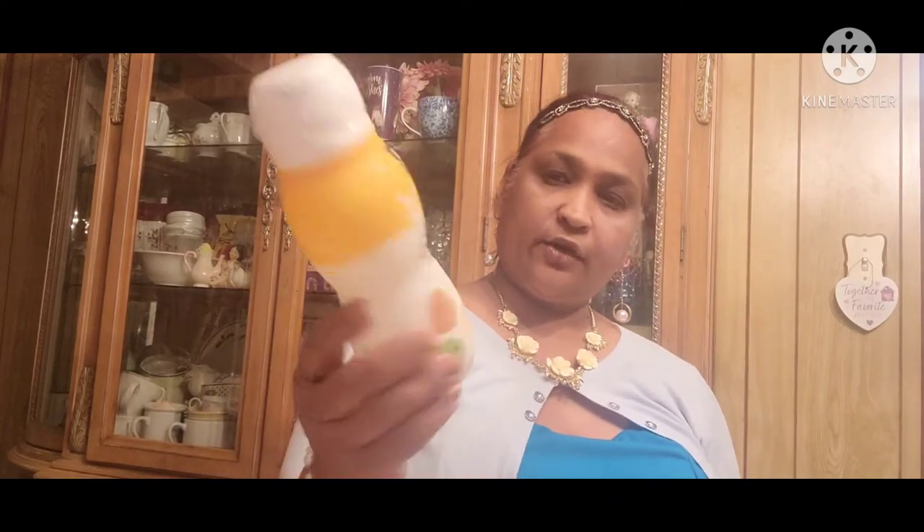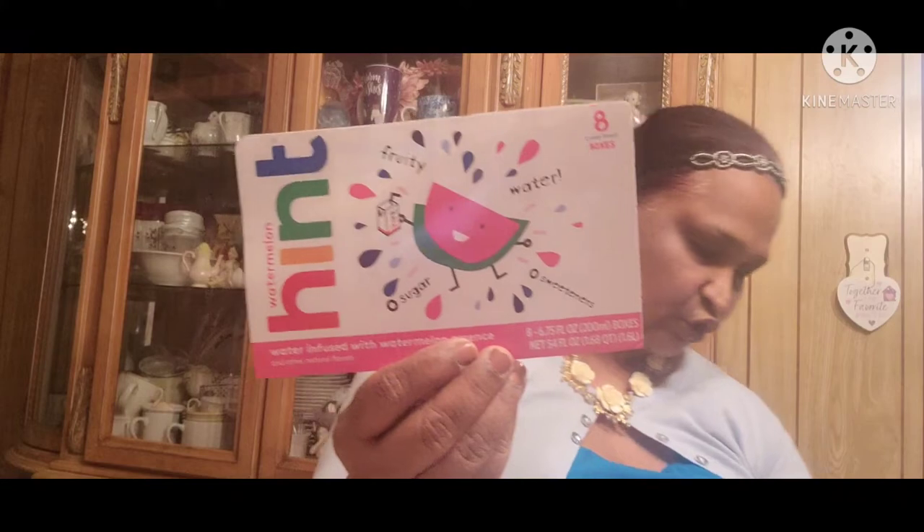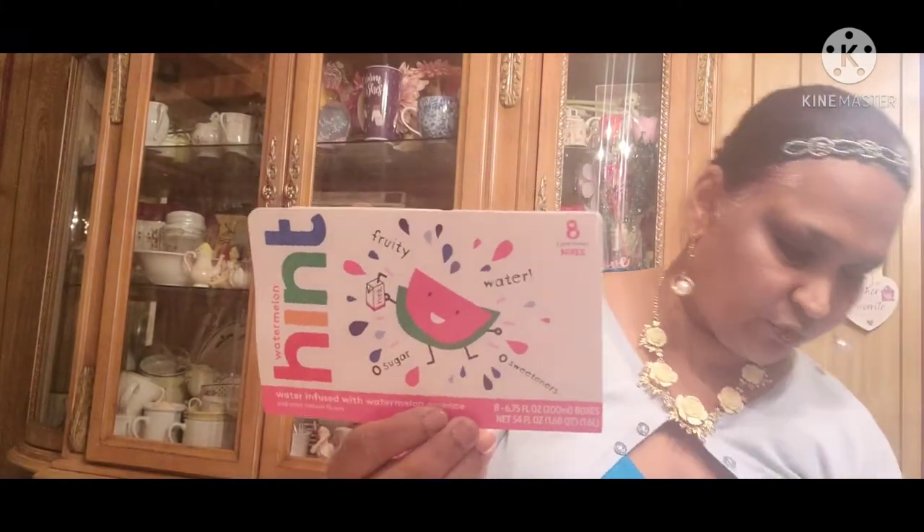Then we got these gems — vegan, organic, and paleo — we got these for the kids. Then I get this for my coffee: 365 coffee cream, hazelnut. Then we get the Hint for the kids — the Hint juice boxes. My grandson doesn't drink it but my granddaughter loves it.